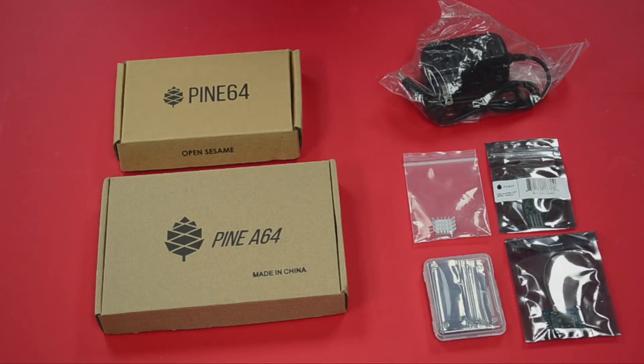Welcome back. This is Category 5 Technology TV. We've all heard of the Raspberry Pi, but there are other single board computers out there. Sasha, are you ready to take a look? I certainly am. So tonight we're going to unbox the Pine64 LTS.